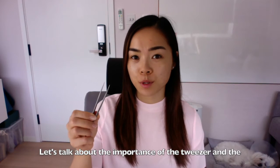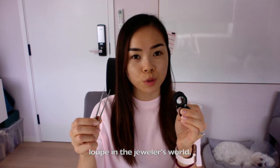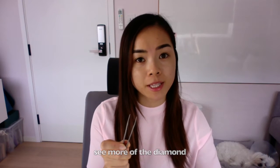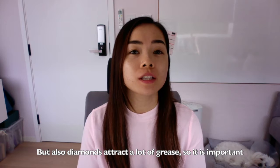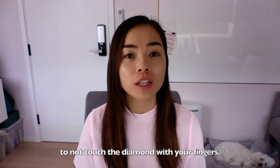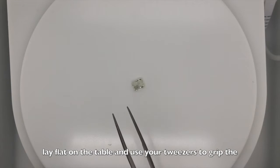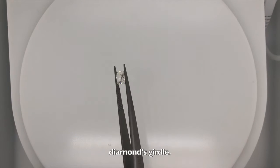Let's talk about the importance of the tweezers and the loupe in the jeweler's world. We pick up the diamond with the tweezers because you'll see more of the diamond, but also diamonds attract a lot of grease. So it is important to not touch the diamond with your fingers. The best way to hold a diamond is to have it lay flat on the table and use your tweezers to grip the diamond's girdle.